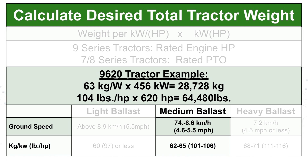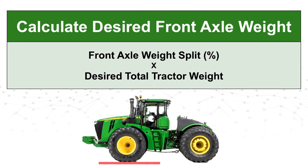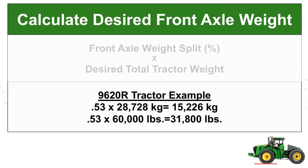Now that we know the desired total tractor weight and the desired weight split, we can determine exactly how much weight is needed on each axle. There is a worksheet in the OOM that can be used to complete these calculations. To find the desired front axle weight, multiply the front weight split by the total desired tractor weight. This gives us 31,800 pounds for our example.